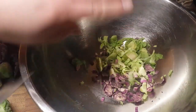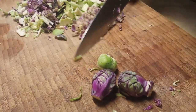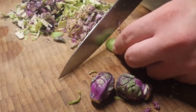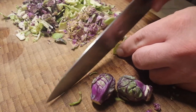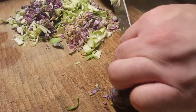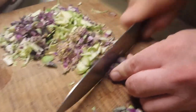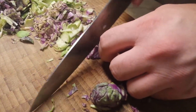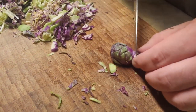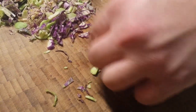This does a couple of things: number one, it makes them quite tender because they're small, and it also makes them fluff up quite a lot, so a little bit goes a long way. Just a few really fluff up into quite a sizable side dish. Just finishing the chiffonade here on the brussels sprouts.